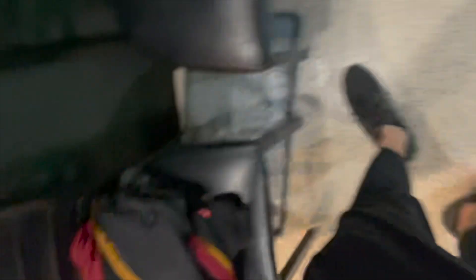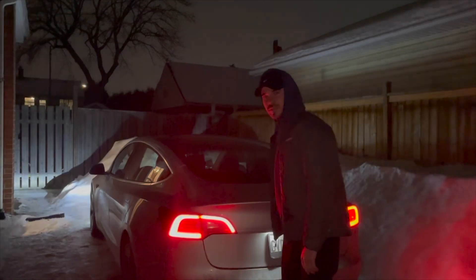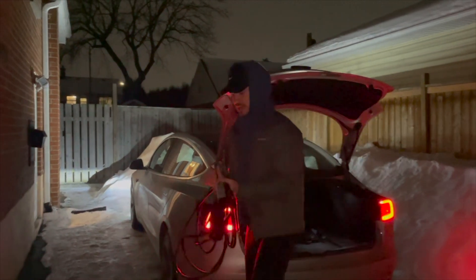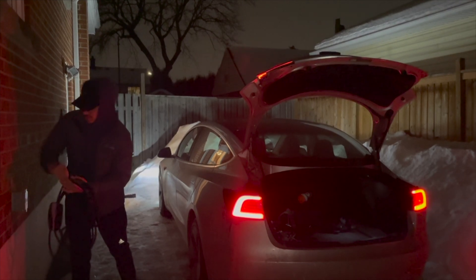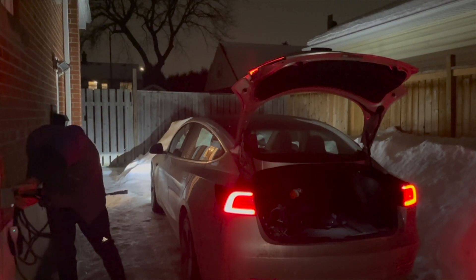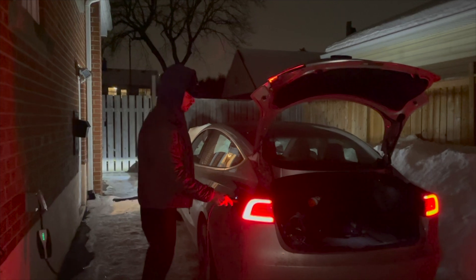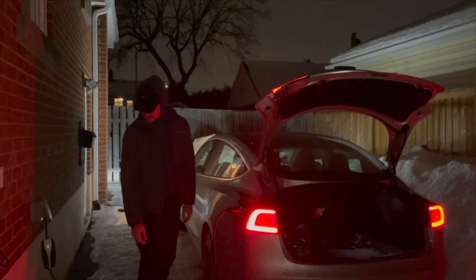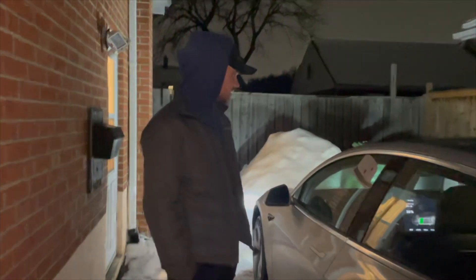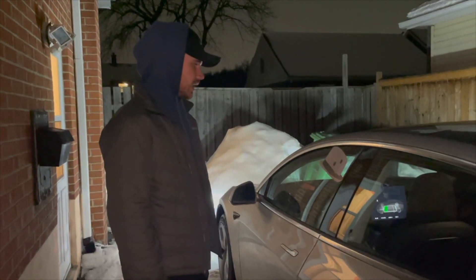Leaving the golf simulator I was at 38% and made it home with 29% Sunday afternoon. We've made it to the finish line — the last day and night of the challenge. I have enough charge to make it to work even after a long day of driving: grocery store, golfing, a few errands. I don't need to plug in per se, but I might as well for the sake of this video. We're at 29% — it'll be interesting to see what we officially end the challenge with tomorrow morning.